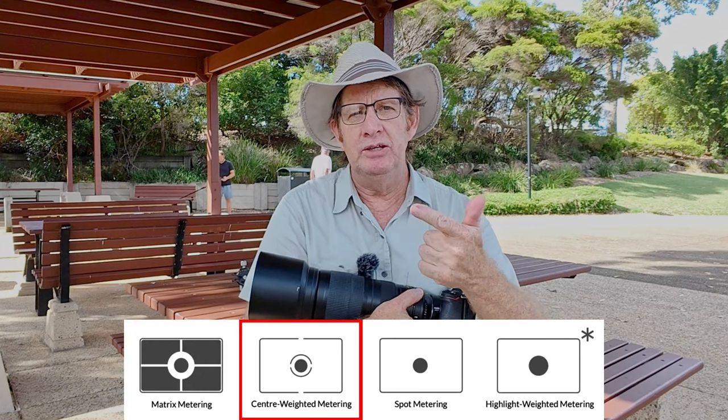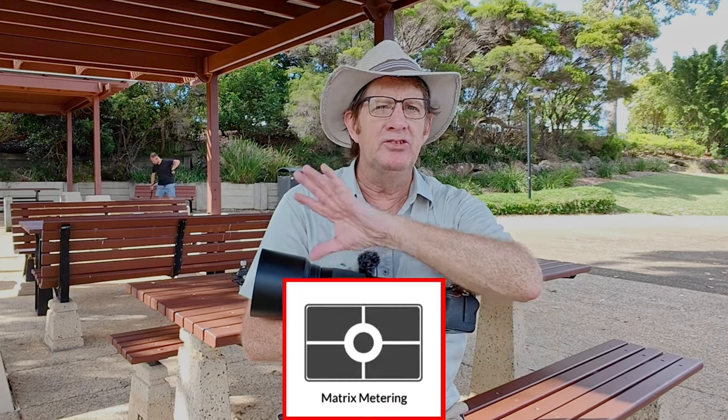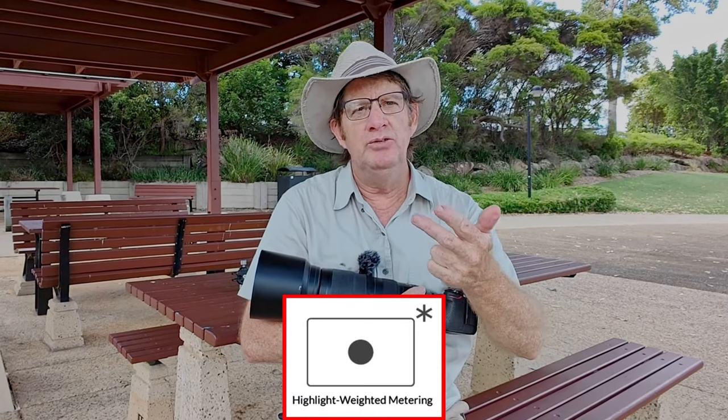On the Z62 we have four metering modes: matrix metering, center weighted, spot metering, and highlight protection. In wildlife photography I never use matrix metering — it meters the whole frame, which is good for landscapes. For wildlife it's either center weighted or spot. I rarely use highlight protection, and this is where cropping in-camera really helps with metering.